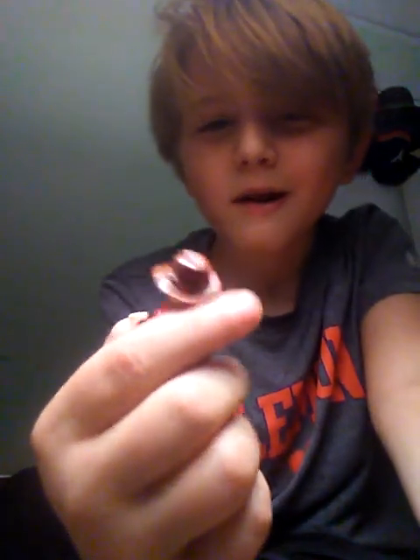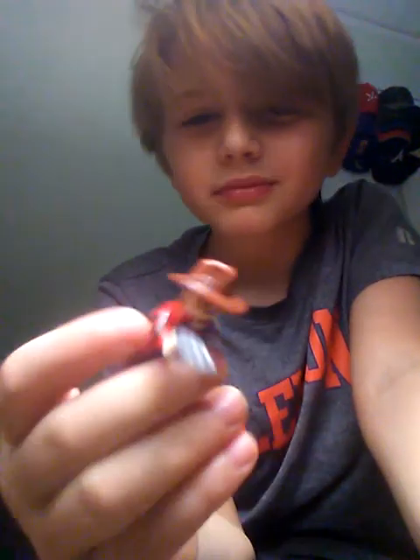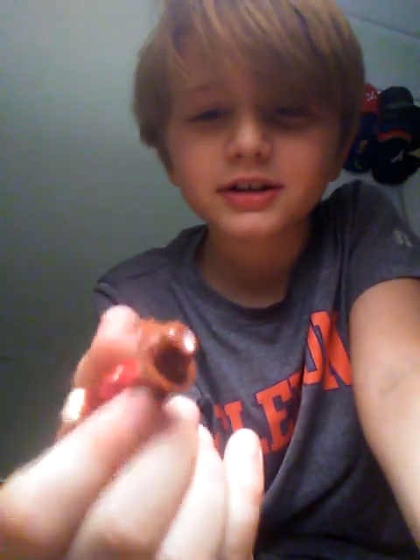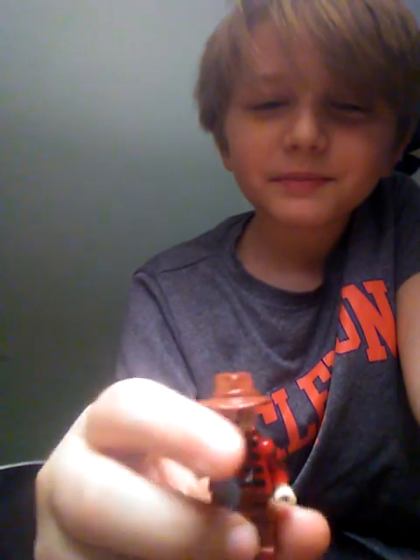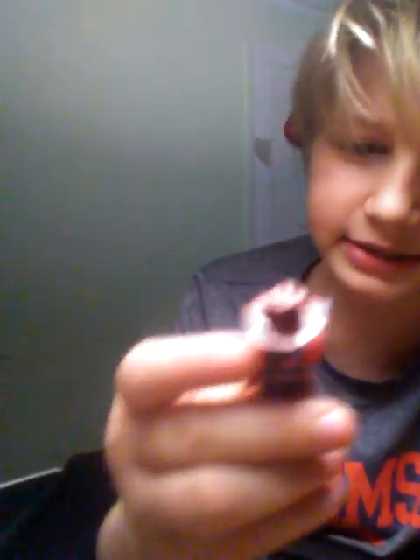The next one up is Lego Freddy Krueger. This one is really cool. He has his little hook — his little claw. He only has one face, and he has his hat right here. Looks pretty cool, just an average hat that Freddy has. He has his stripes and his bruises.